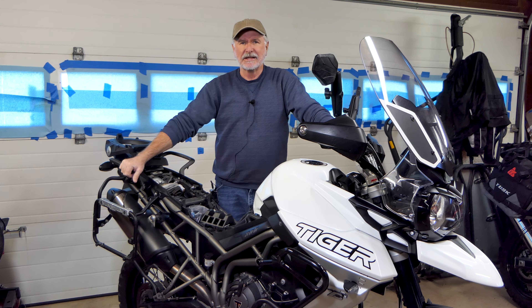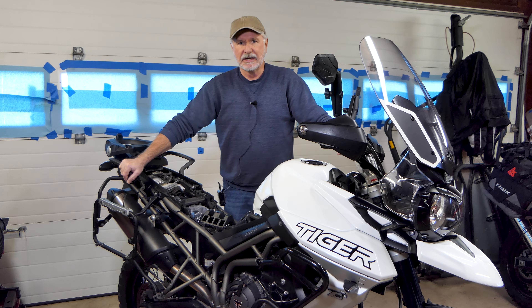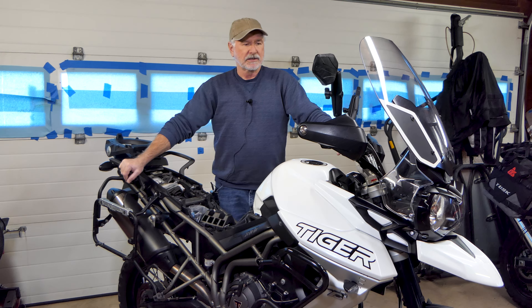Hey folks, it's John with Ozarks Backroads. We're here in the Ozarks Backroads World Headquarters garage today. Winter has set in on us here in the Ozarks, so we're going to start in on some of our winter maintenance.